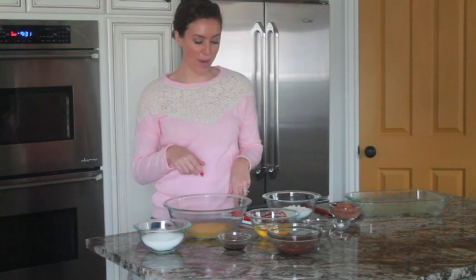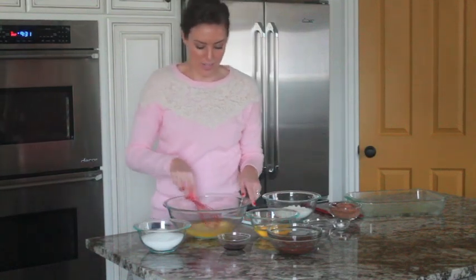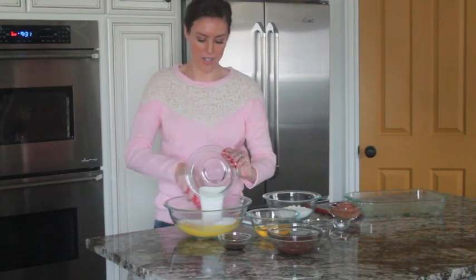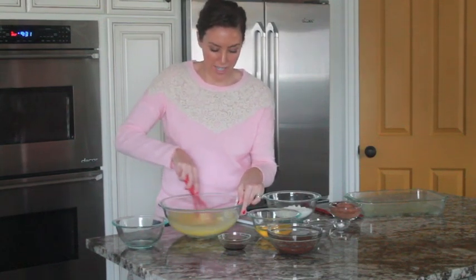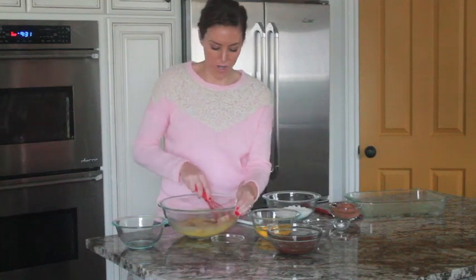I'm starting with a cup of melted butter — just two sticks of butter — and I'm just going to whisk it while I add my other ingredients, which are two cups of sugar. Two teaspoons of vanilla extract and four eggs.